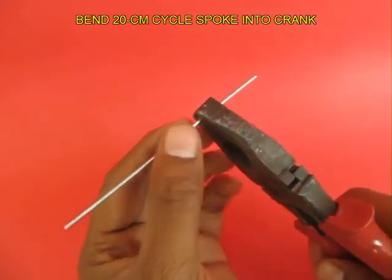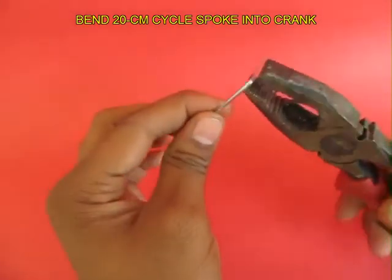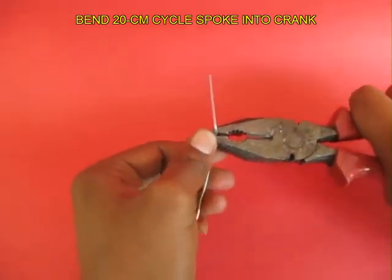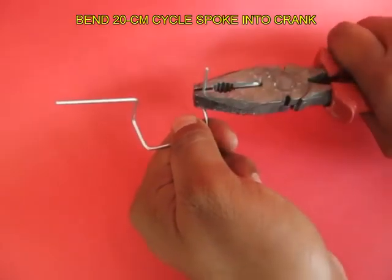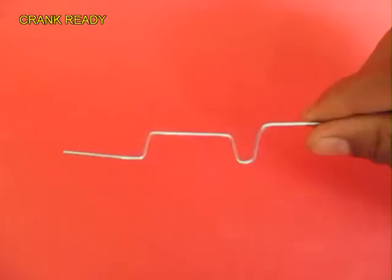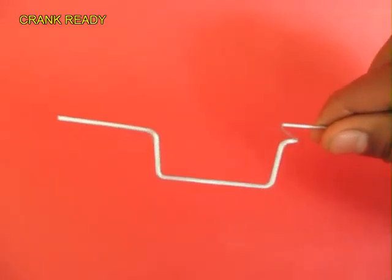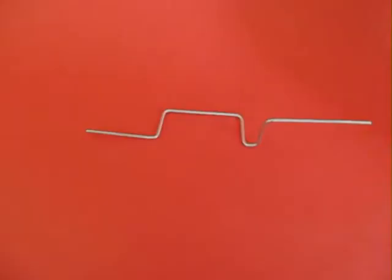Take about 20 cm of bicycle spoke or thin wire and bend it into a Z shape and then into a U shape to make the crank. Now the crank is ready, and then you take a fat straw.